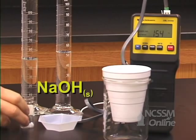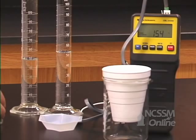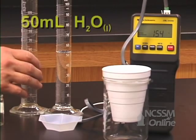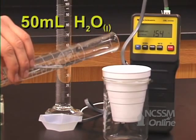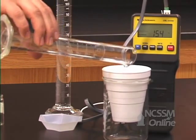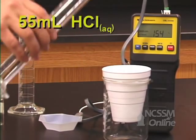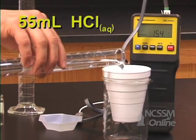We mass out about a one gram sample of solid sodium hydroxide. In our calorimeter, we add 50 mL of water and 55 mL of the hydrochloric acid solution.